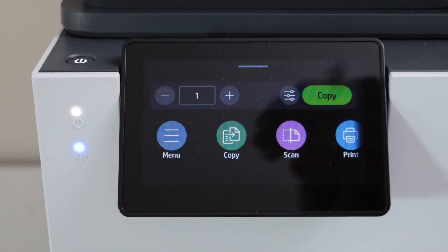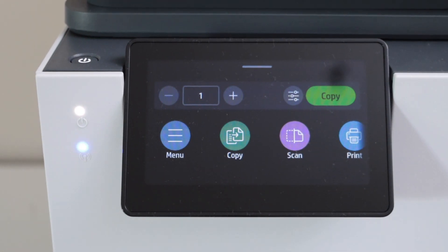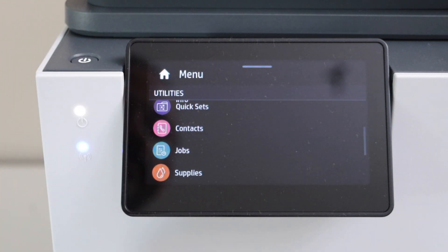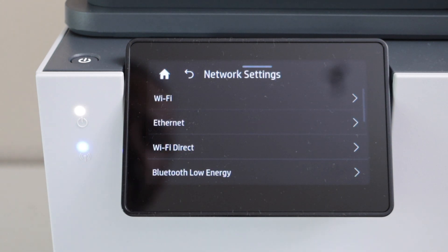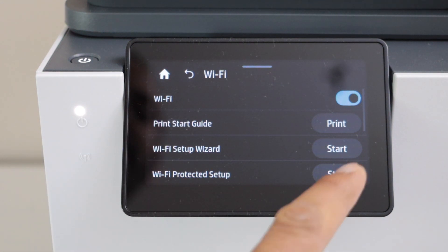On the display panel you will see the blue light is flashing, which means your printer is not connected to any wireless network. To connect it, go to the menu, scroll down and look for Settings, select Network, select Wi-Fi, and click on the Wi-Fi setup wizard start.